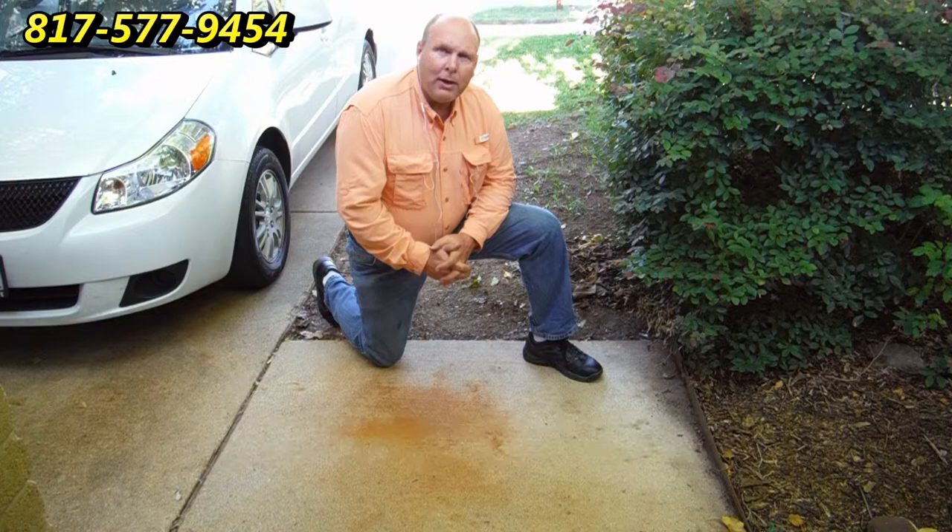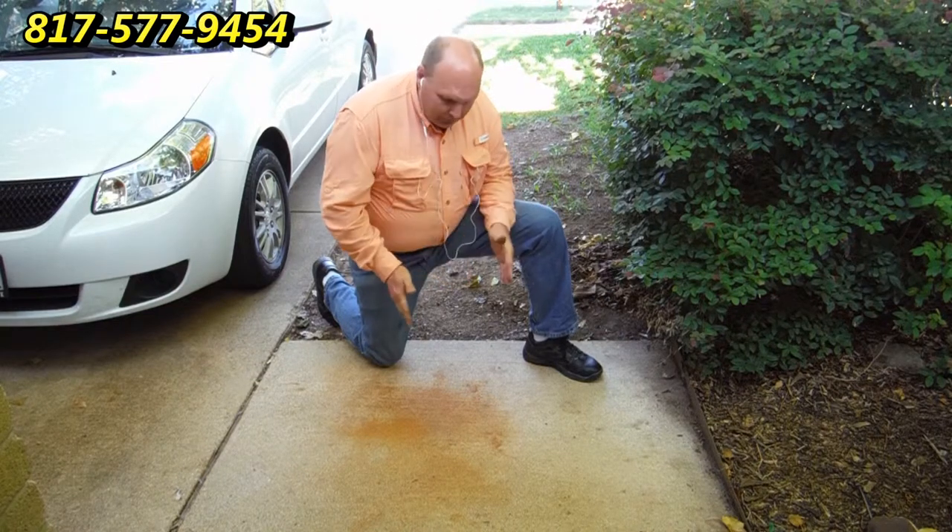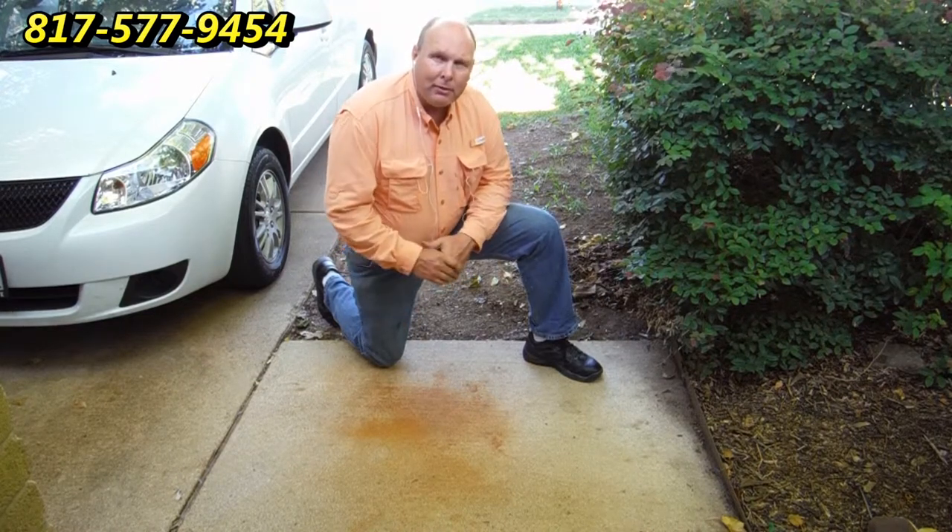Hi, this is Wayne with Specialized Maintenance and today we're going to talk about rust stain removal on concrete.